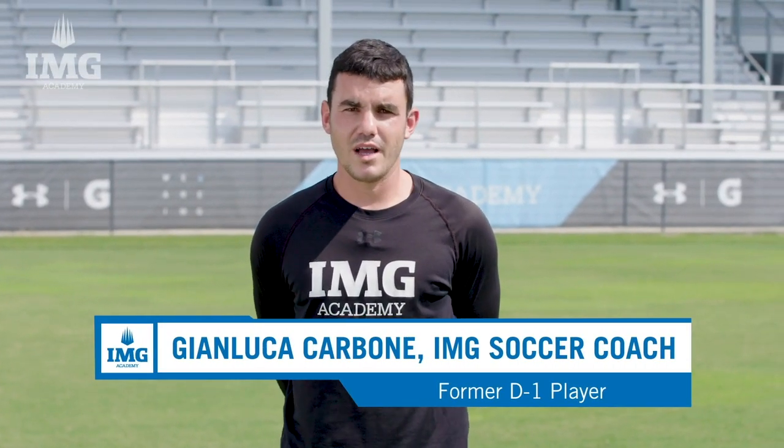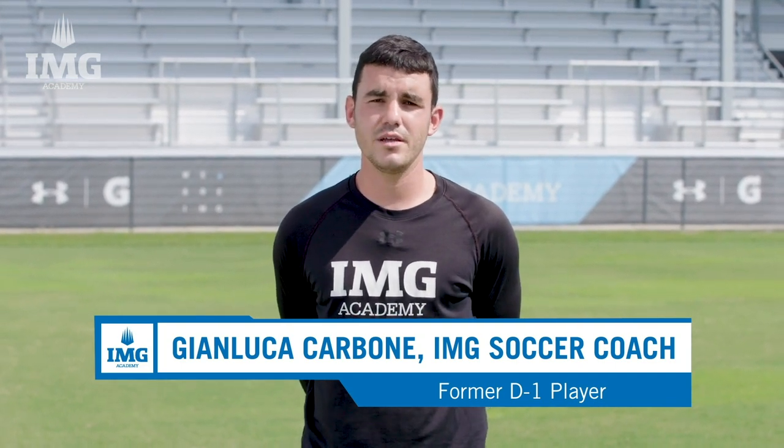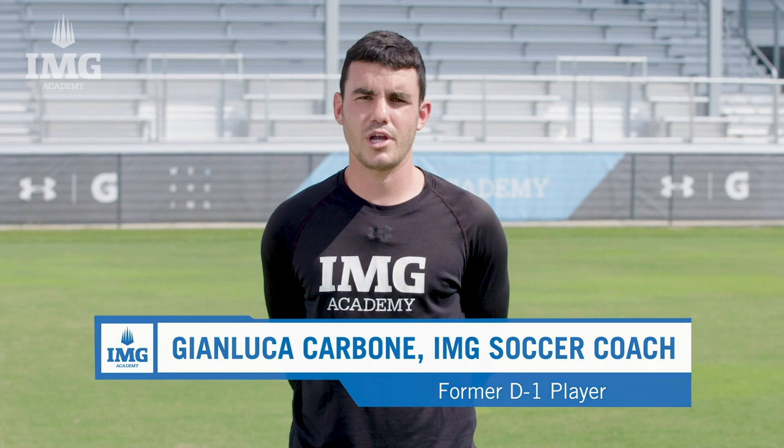Hello, my name is Gianluca Carbone. I'm the U15 coach for the boys soccer program here at IMG Academy, and today we'll be focusing on how to become a better finisher.